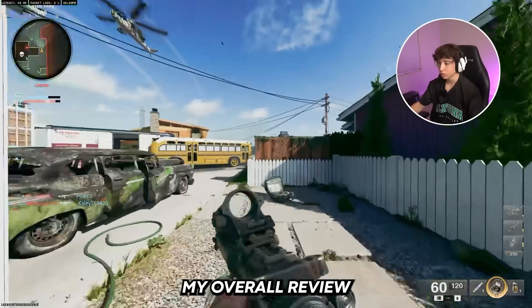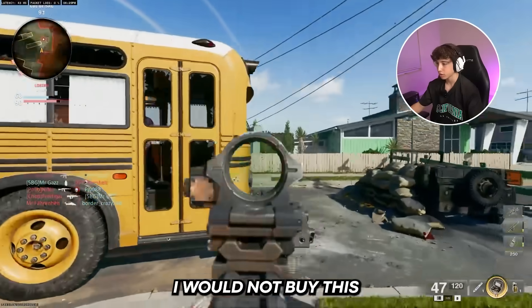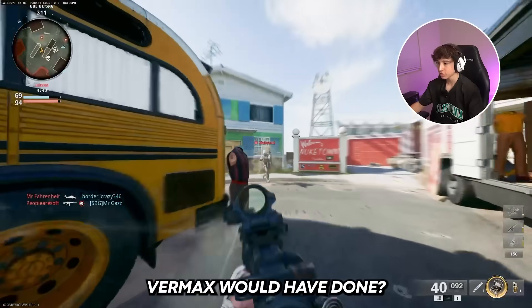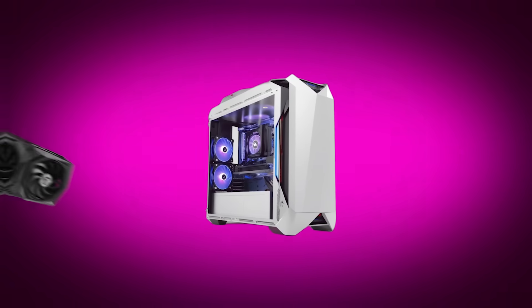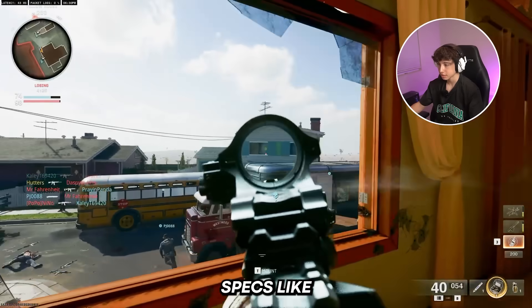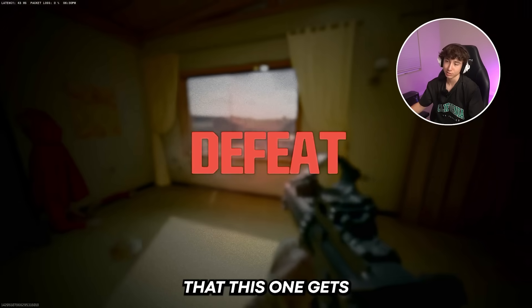My overall review as an average consumer: if I didn't do tech videos, I would not buy this. I would have bought the normal PS5 and called it a day. Honestly, I would have just bought another gaming PC. For $700, you could buy a gaming PC with like a 3050 or even a 3060 — it would literally have better specs, getting like 160 FPS instead of the 120 that this one gets.